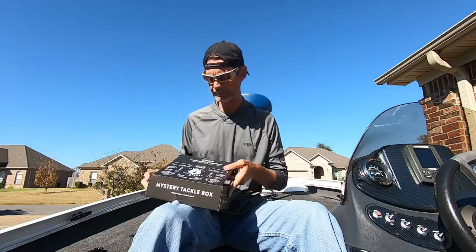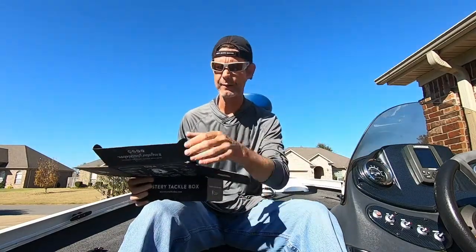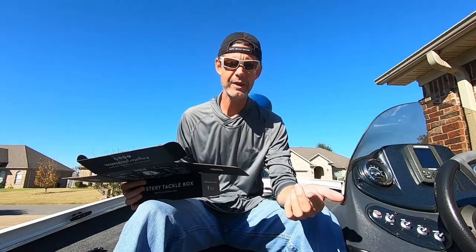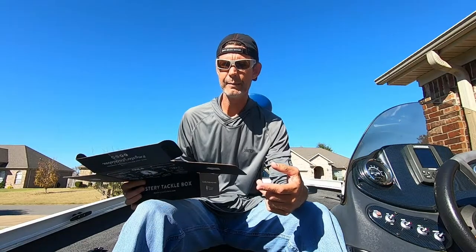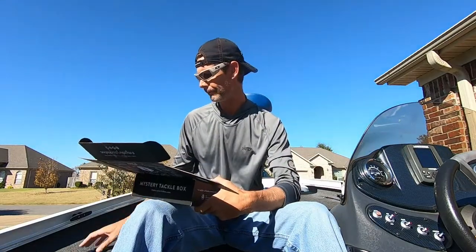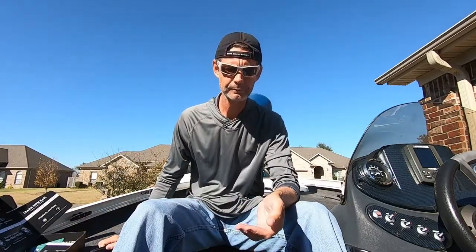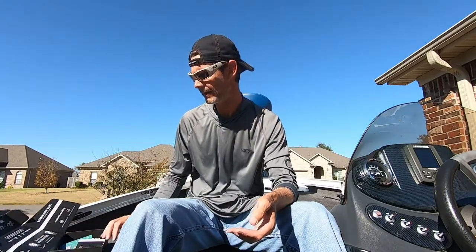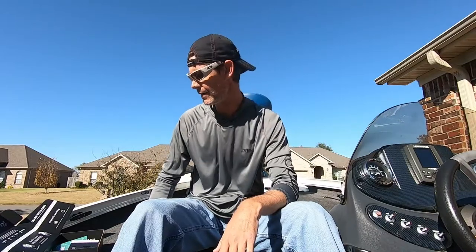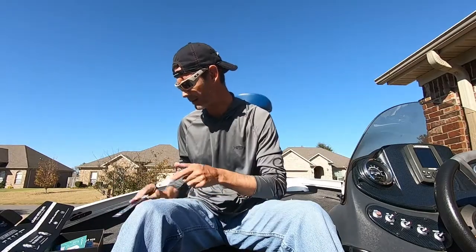We've got some videos coming out. I've had two multi-day tournaments. End of the season's coming around — just finished the ABA Area Championship, a two-day tournament on Lake Ouachita. And then I did the Mr. Bass of Arkansas Classic, a two-day tournament up at Beaver Lake. This weekend I have my last tournament of the season, but all those videos still have to come out. Some may have practice footage and some do not, depending on how editing goes. Anyway, let's get into this because this is what you guys are here for.